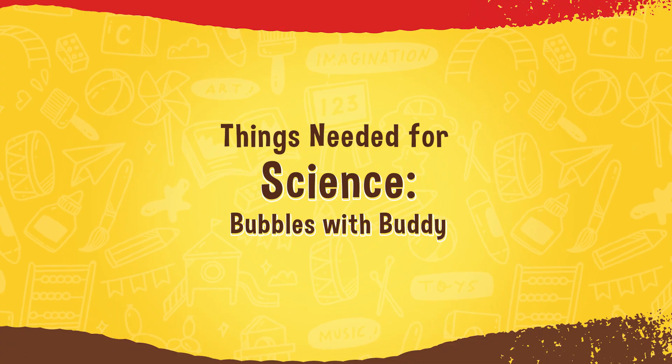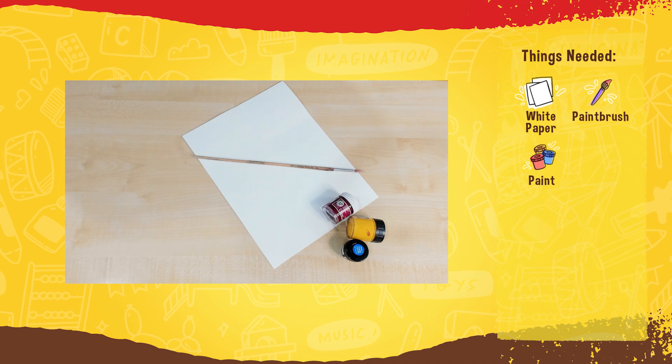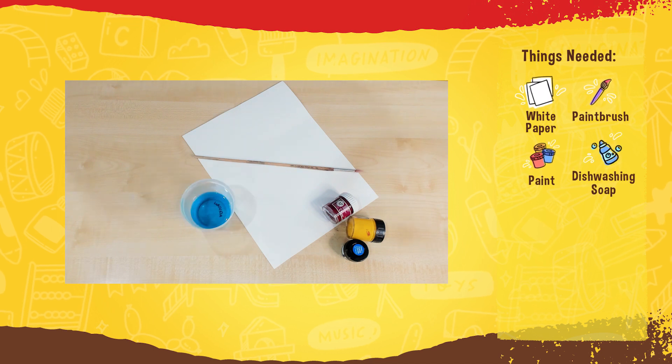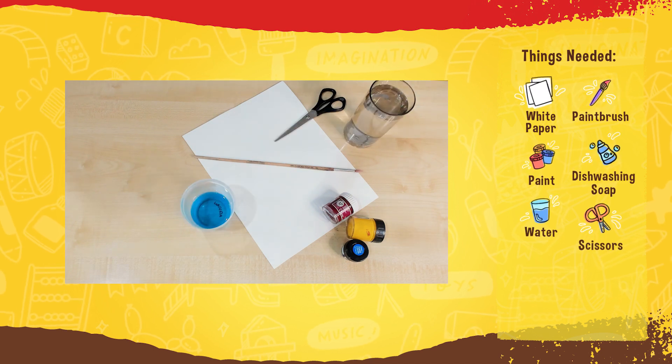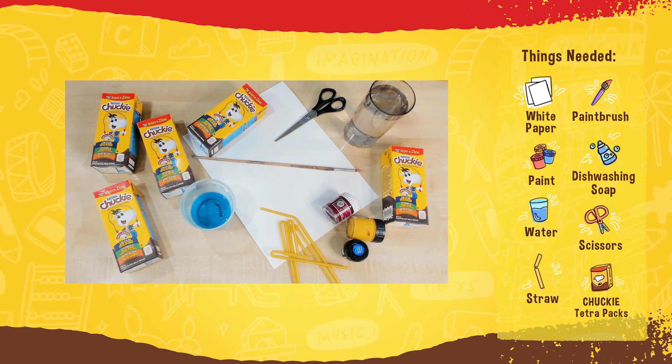For today's activity of Bubbles with Buddy, we will be needing paper, paintbrush, water-based paint, dishwashing liquid, water, scissors, straw, and Chucky Tetra packs.